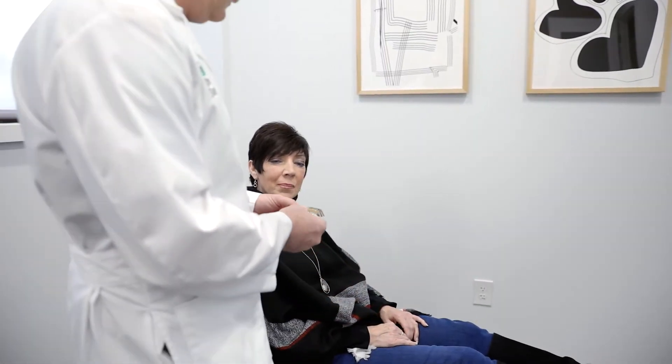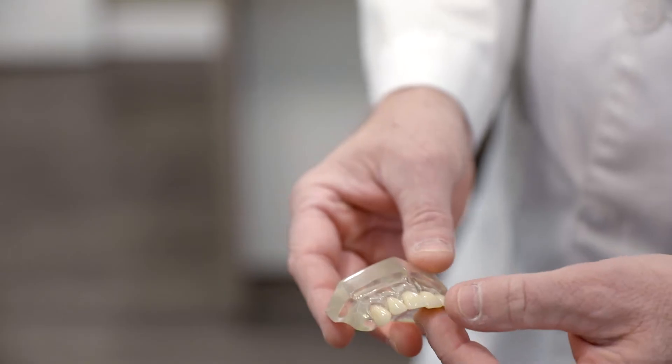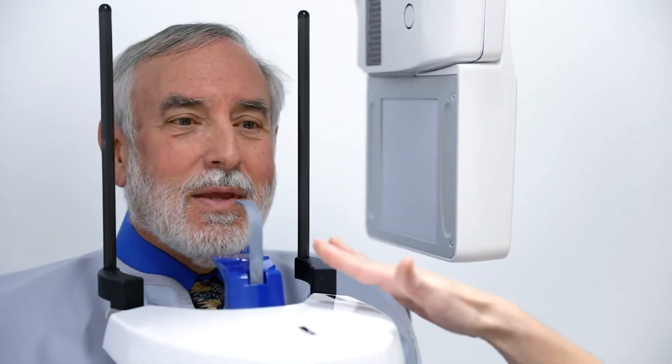The process for full arch tooth replacement is quite straightforward. We start with the initial removal of any existing teeth in that arch that require removal. From there, we place the patient in an interim denture — teeth you wear on a temporary basis while things are healing.